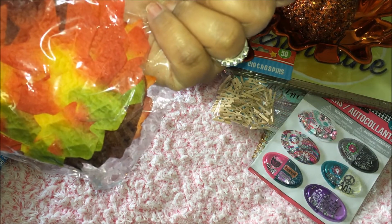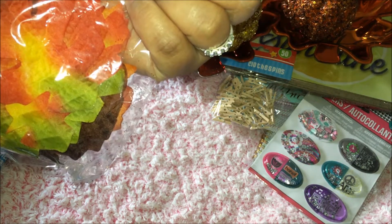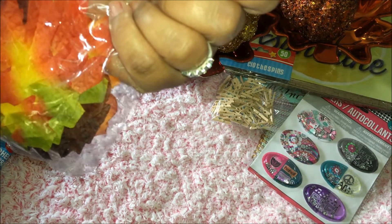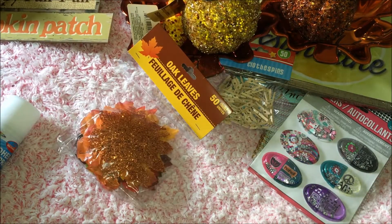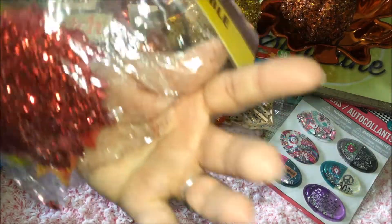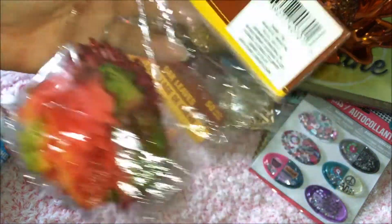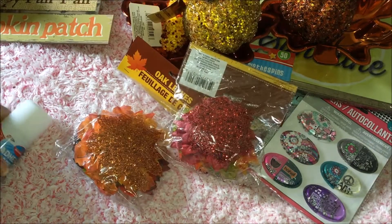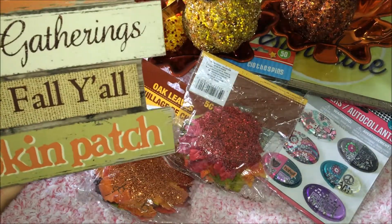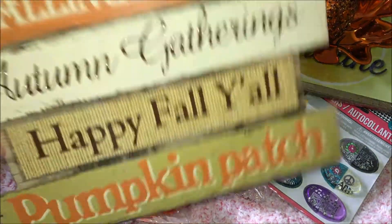I also got these loose oak leaves — you get 15 here. This one is multi-color with orange, red, green, a little orange, yellow, and brown. This other one is more red leaves but also multi-color. I got two packages of that.